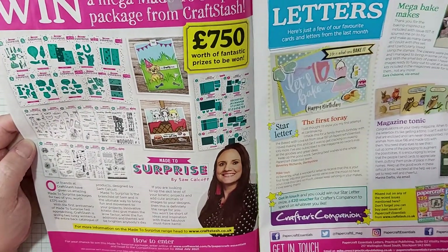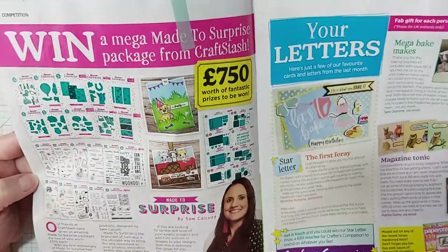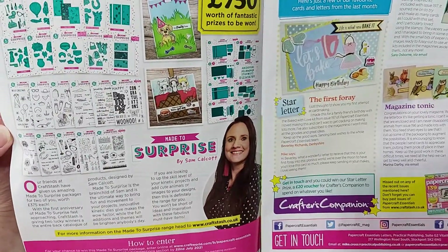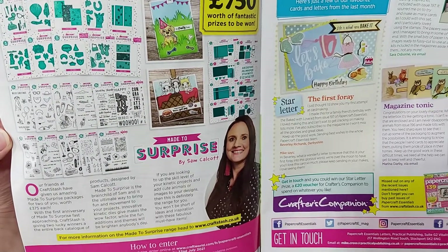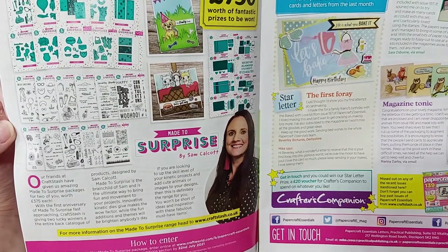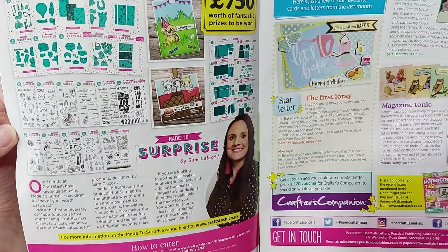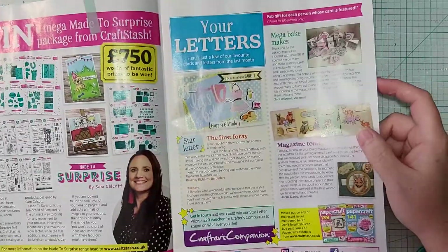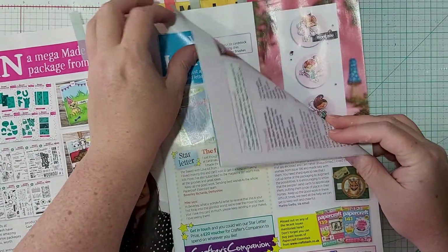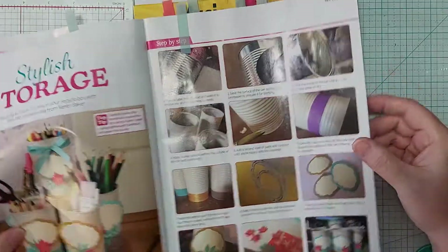I also wanted to mention a fellow YouTuber named Sam Calco, also known as Mixed Up Crafts. I didn't know if you guys knew, but she has her own line of die cuts and stamps called Made to Surprise, so I figured I'd bring it up in case you'd be interested in checking that out.